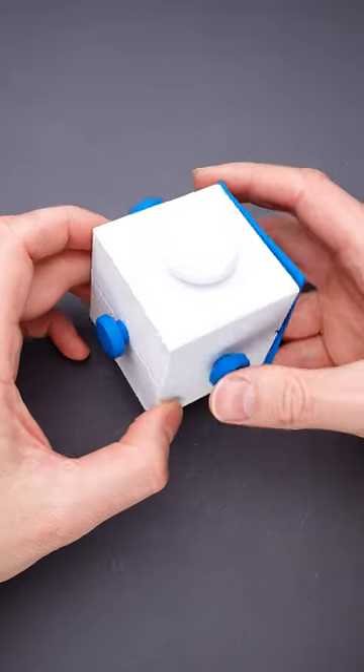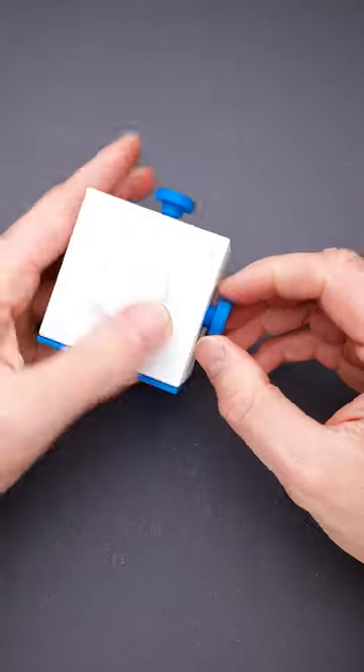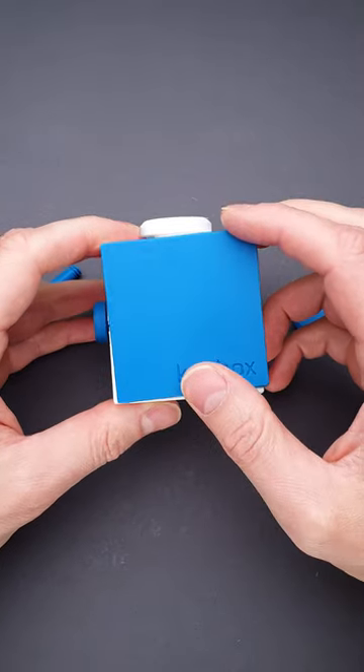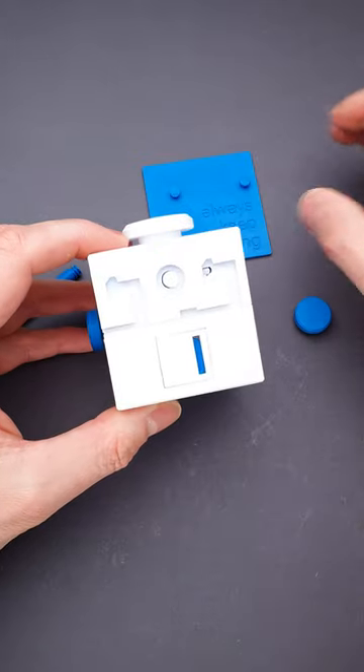You will start solving the puzzle by pushing this button, then remove this part a little bit, and you will be able to remove this blue piece. Unscrew the top part and leave it aside since we will need it a little bit later. Now move the lid up, right, down, left, and you can remove it.